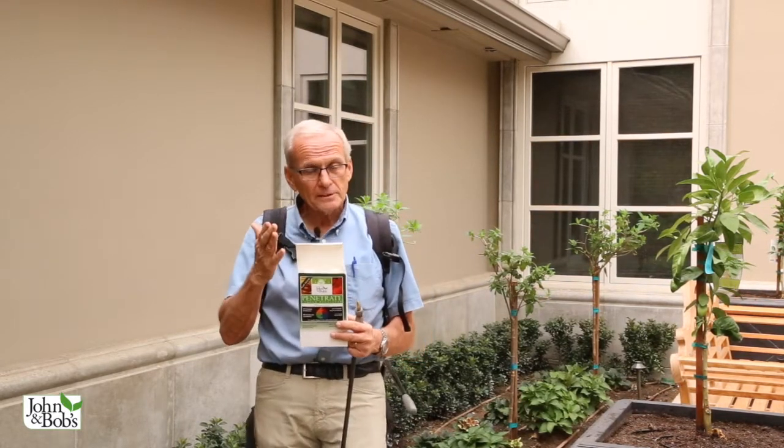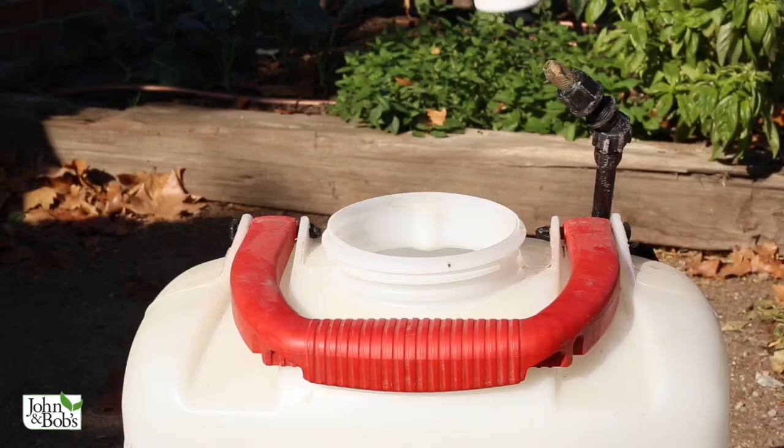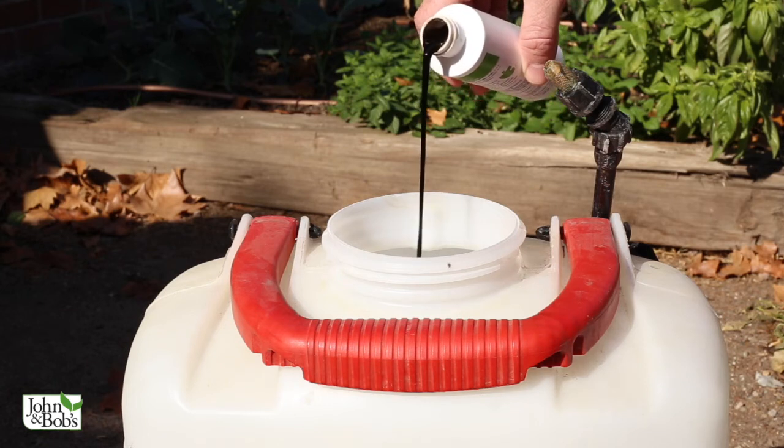We sell the Penetrate in two sizes. This is the 32-ounce size — it's two 16-ounce containers. One has bacteria and one has food for the bacteria. We keep them separate because we don't want them feeding on each other until they get into your soil, or right before they get into your soil.